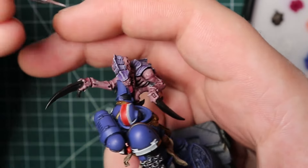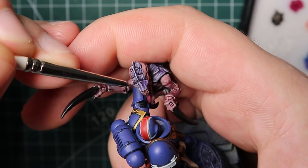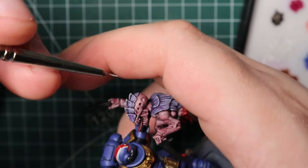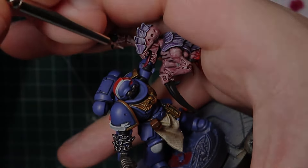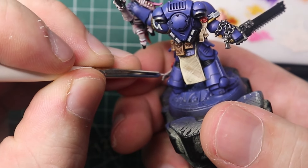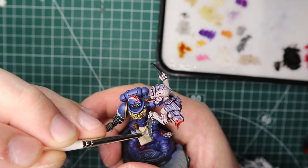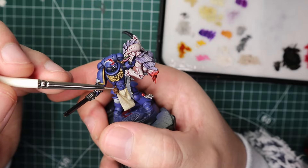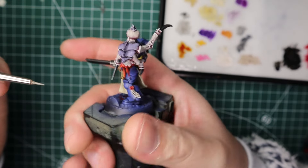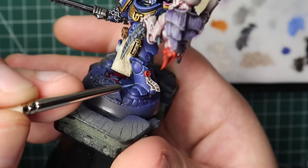For the Tyranid carapace, I used Xereus Purple and Slaanesh Grey as the final highlight, doing lots of scratchy straight lines down the arm to give it more texture rather than leaving it blank - it turned out alright. For the purity seals and skin I highlighted with Pallid Wych Flesh. For his claws I painted them Abaddon Black and tried the scratchy highlight technique with grays, but I don't think it really worked - something to come back and fix, though not the worst result.